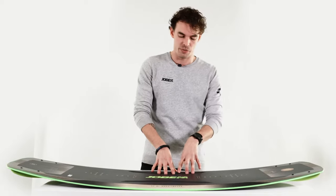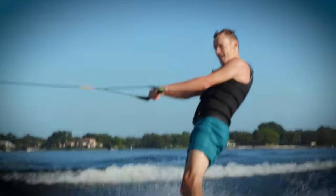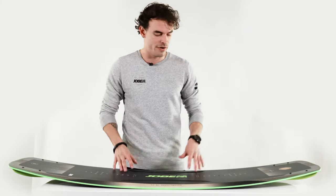Over here we have the new 2021 Joby Conflict. The Joby Conflict has been our hot seller for many years because it's such a versatile board. If you ride boat you can use it, if you ride cable you can use it — it's pretty much good for anything.